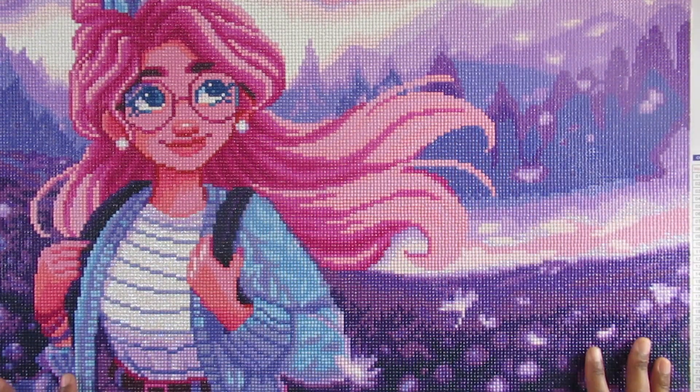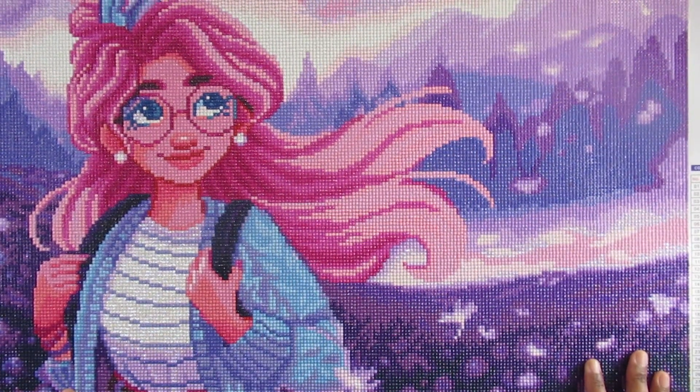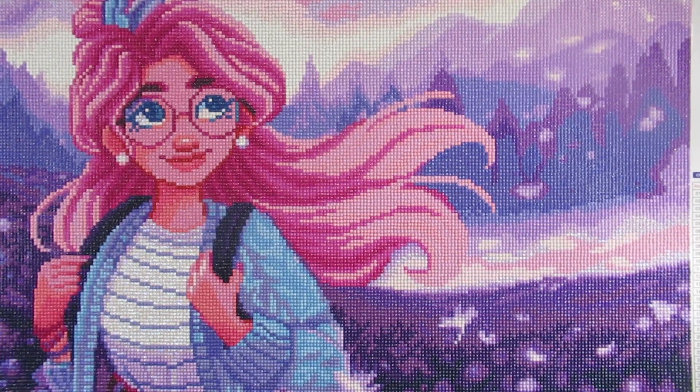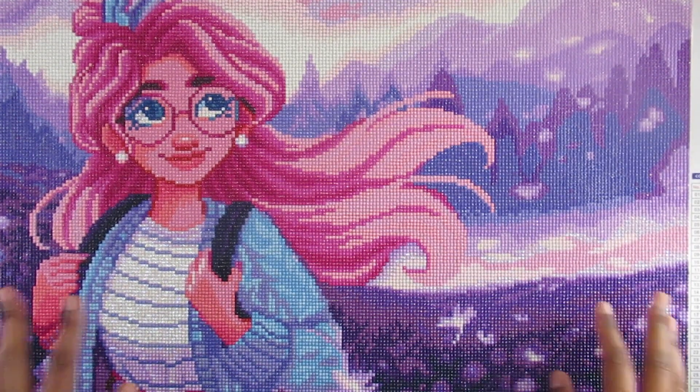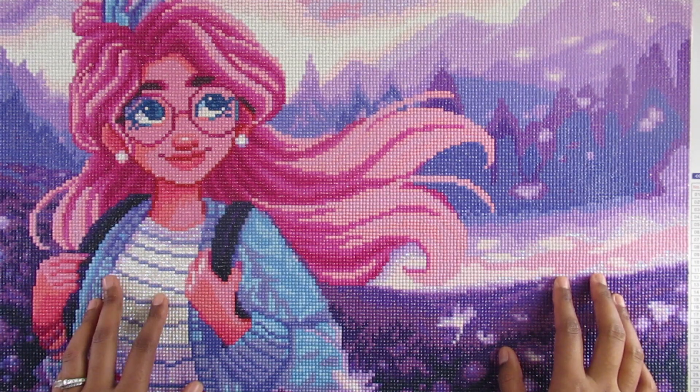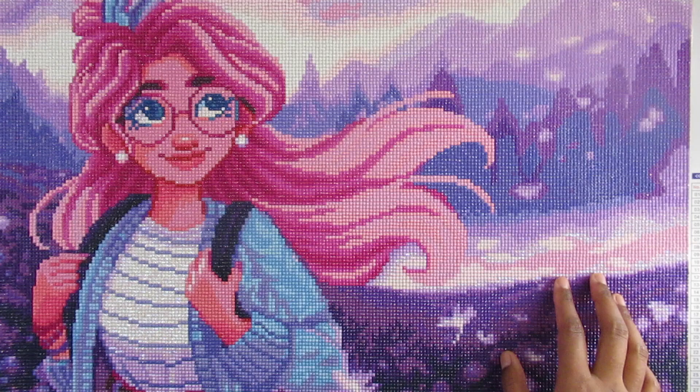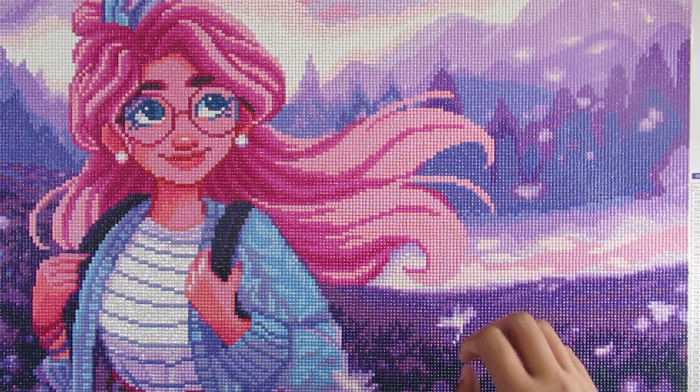Hi everyone, it's Whitney. Welcome back to my channel. Today is my final review of my Diamond Art Club Wishes Diamond Painting. This is 60 by 42 centimeters, there are 35 colors, and there are two AB diamonds.